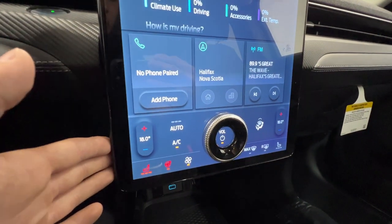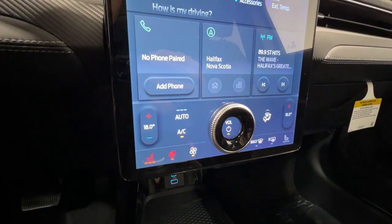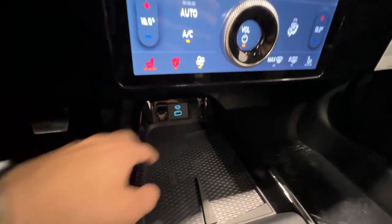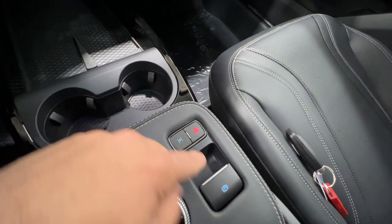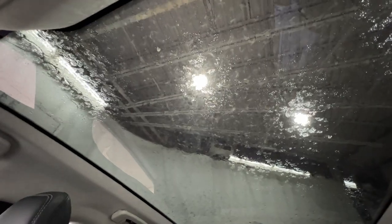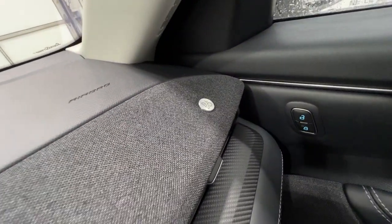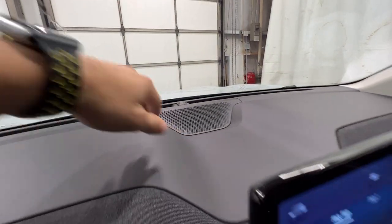Down here we do have your dual zone automatic climate control. Being a premium, we have the addition of heated seats as well as the heated steering wheel. There's a wireless charger down here as well as some USB inputs. Nice gloss black piano black trim there. You also have your park assist, hazard light, electronic parking brake, and transmission selector. Being a premium model, we also do have your panoramic roof — it is a fixed roof so it does not open, but it is nice having that glass roof. We also have that Bang & Olufsen speaker that goes across the entire dash, as well as your center channel speaker right up there.